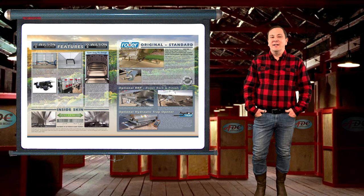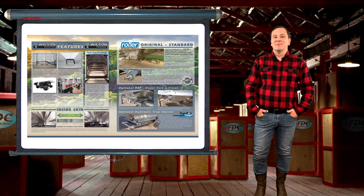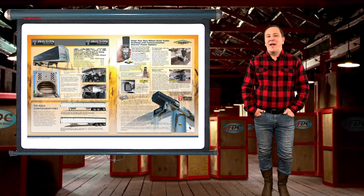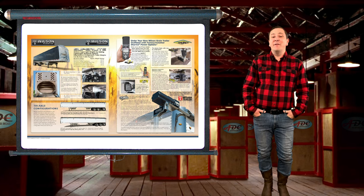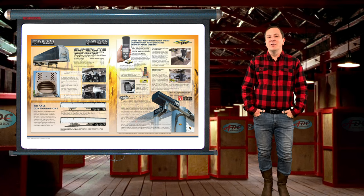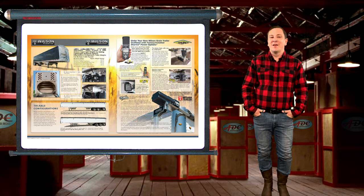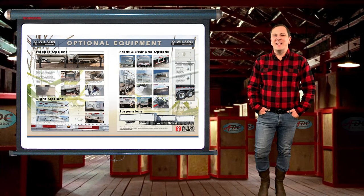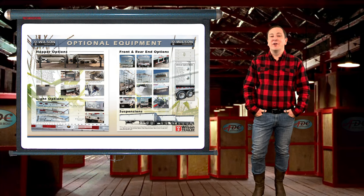For small or large grain farmers, there is a Pace Setter grain trailer to suit. Pace Setters start out at a short 34-foot length and go all the way out to 53 feet long. They are available in either 96-inch or 102-inch width to suit whatever roads your farm is on, and sides from 66 inches all the way up to 114 inches. With these multiple sizes available, a Pace Setter perfectly suited for you can be ordered from Wilson Trailer Manufacturing.